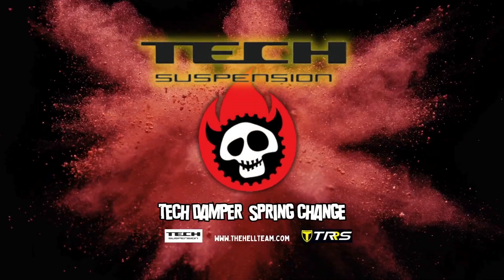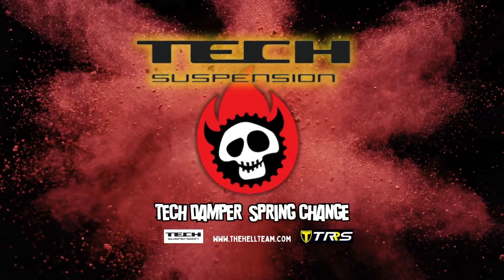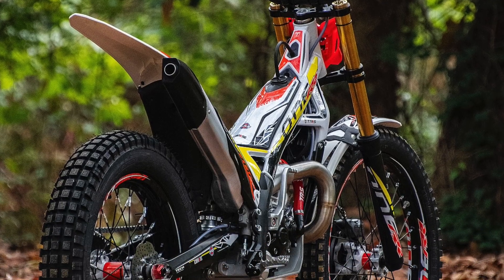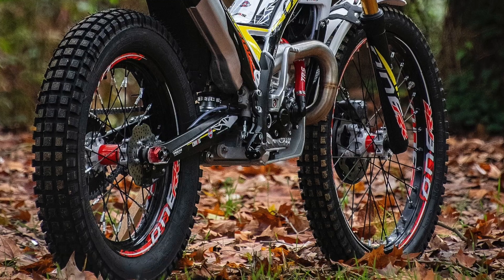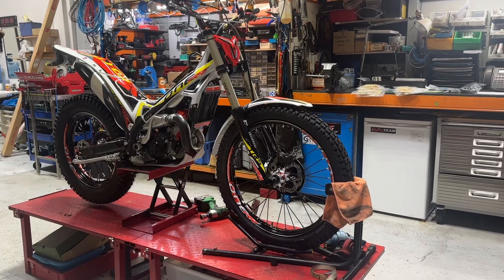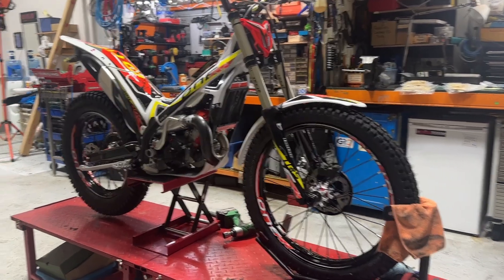Hi, this is the Health Team Trials Workshop, Paul here. I just wanted to talk to you about the new TRS RR for 2025 that has the new Tech rear damper, and fitting a spring to that. This is just a quick, easy way to swap your springs and get your spring rate right, which is so important for the suspension on a trials bike.